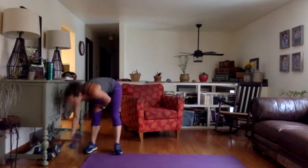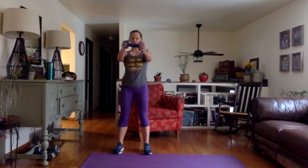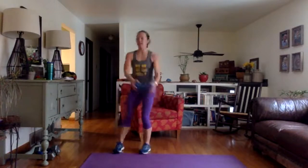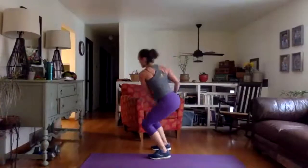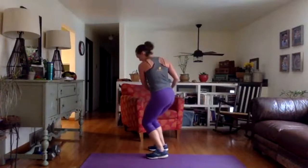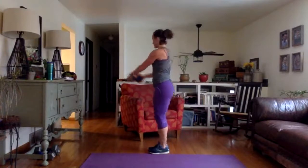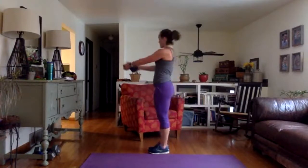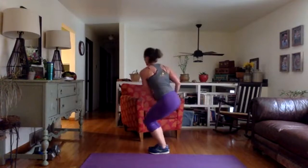Grab one weight. We're going to do some chops — just chop side to side. Take your weight out in front of you, it's a rotational movement, a mini squat with a chop side to side. 30 seconds. It's just a swing to the side. If your knees are kind of knocking, bring your legs close together. This movement is for the rotational muscles in your trunk — abdominals right here. One more time on each side and time.